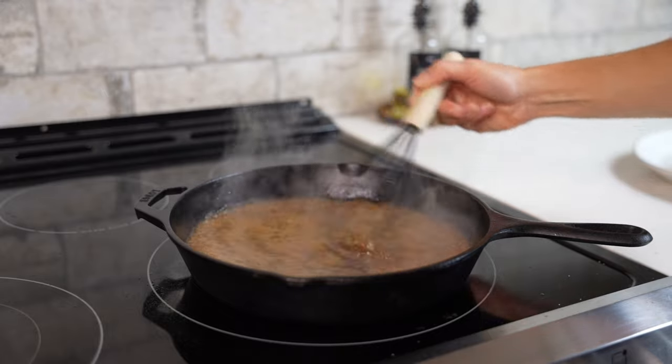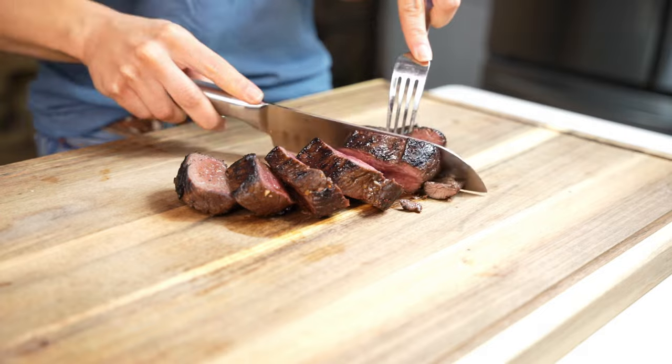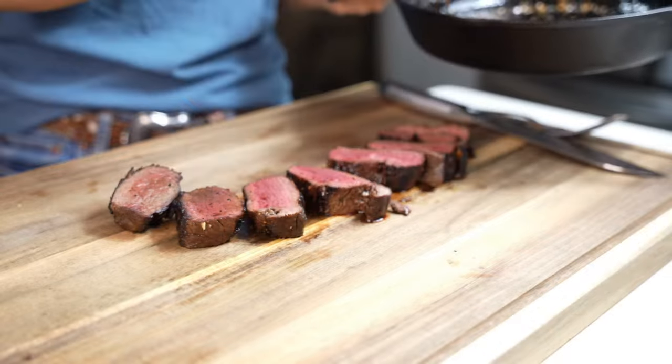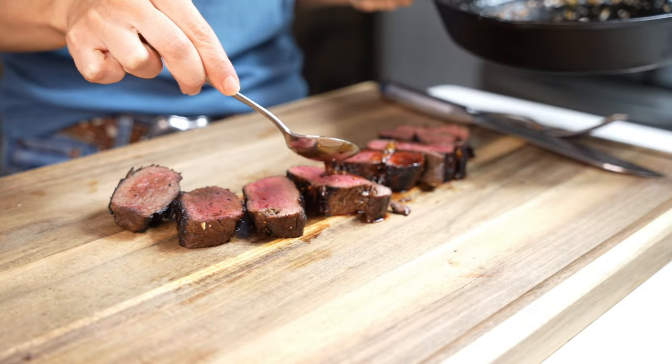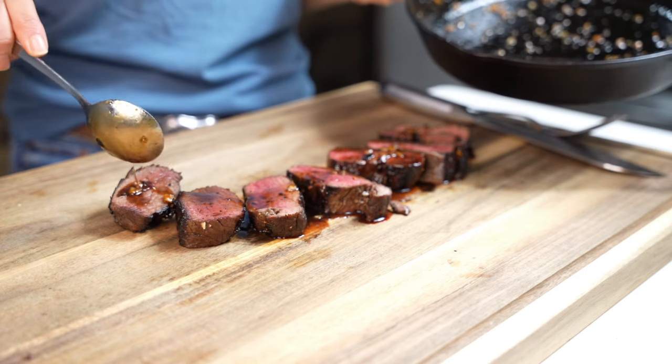Be sure to whisk it constantly during this process. After the rest time is up, you can get a sharp knife and cut your steaks into either 1/4 or 1/2-inch slices. Then we'll take the honey bourbon sauce that we just created in the skillet and pour it all over top of our steak.